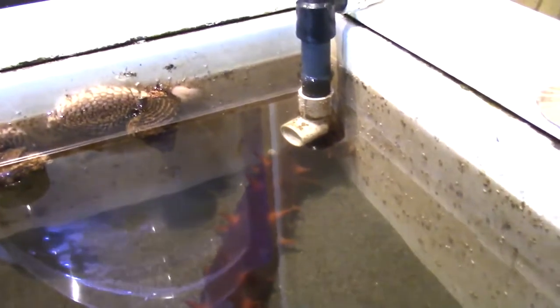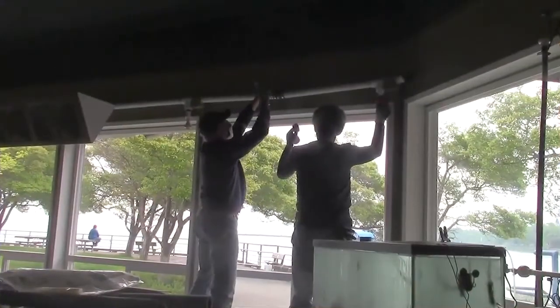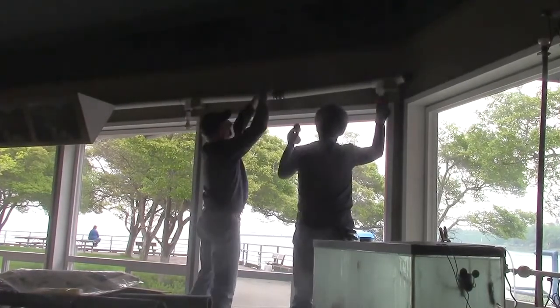Just like the hose and pipes at the pump, these pipes require constant cleaning due to biofouling. So every year, volunteers help clean the pipes.